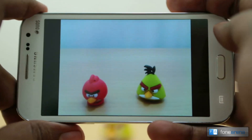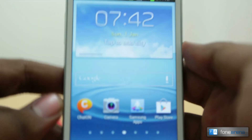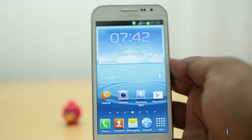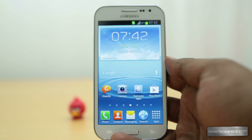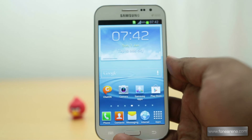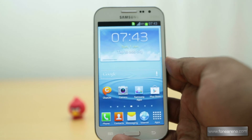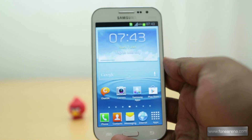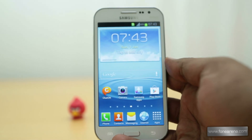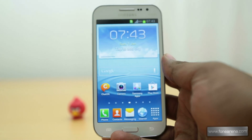That's it for the camera review of the Samsung Galaxy Grand Quattro. The images and video, as seen in the samples, are quite nice, but at this price we think it should have a higher resolution camera and should be able to record at least 720p video. In comparison, the Samsung Galaxy Grand Duos can record 1080p video and takes really good 8 megapixel stills. Do hit the like button if you liked this video and subscribe to our channel for more videos like these. Thanks for watching.